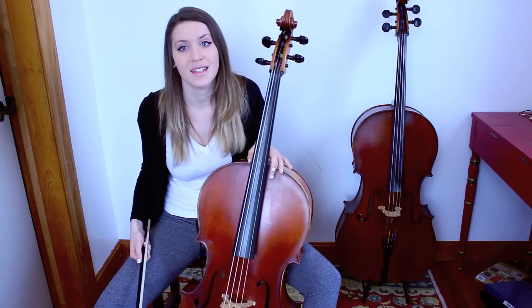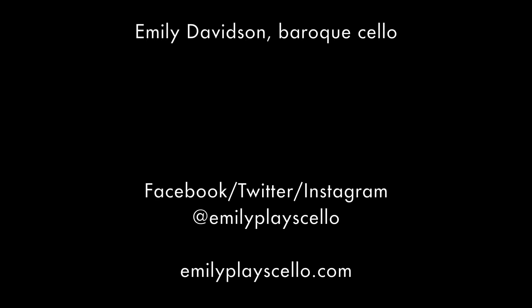So if you have any questions, leave them in the comments. Thanks so much for watching my mini lesson on baroque cello and baroque string playing. Be sure to subscribe for future videos and lessons.